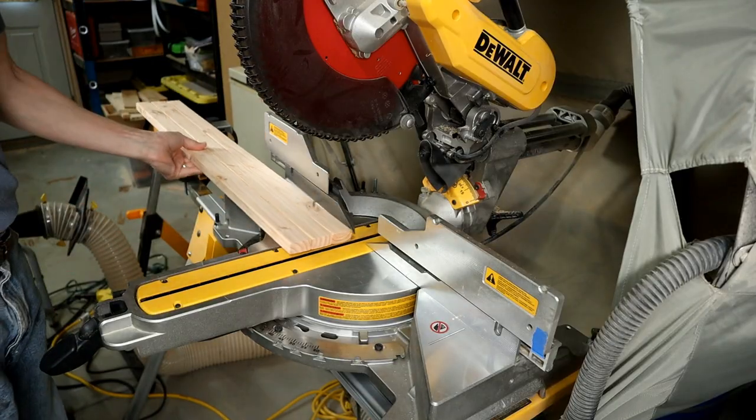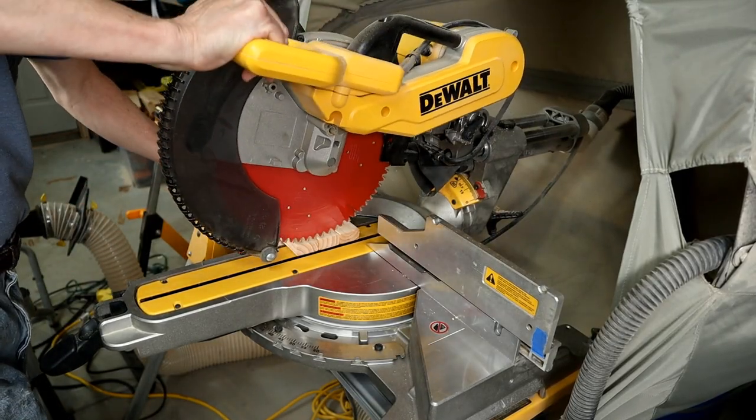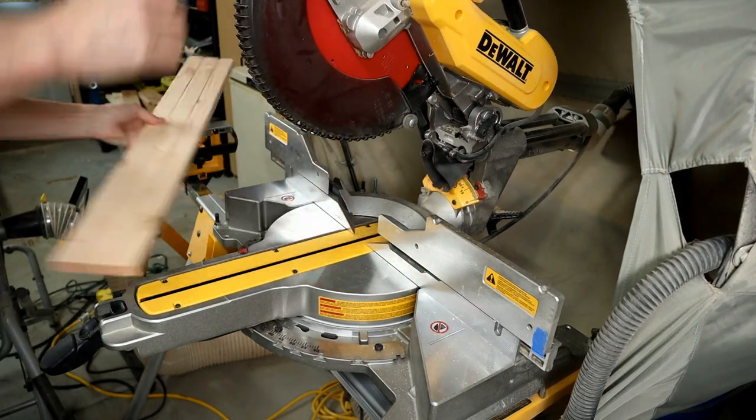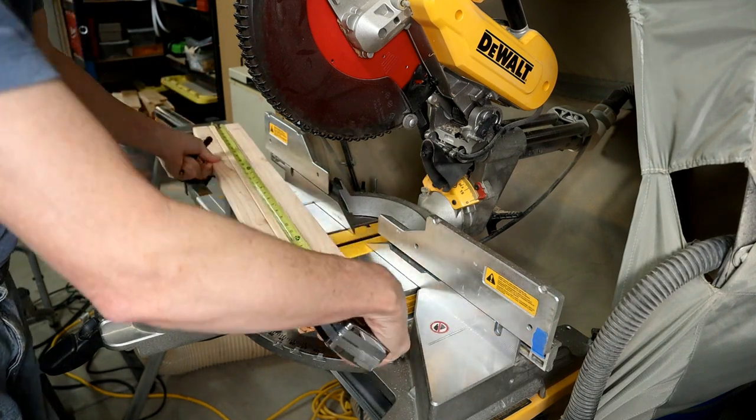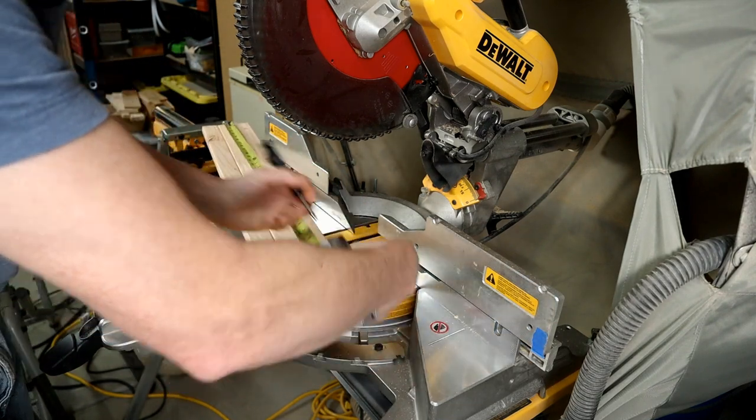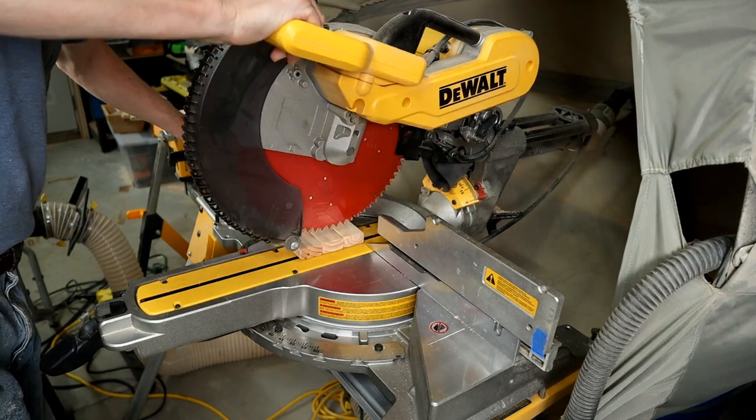Once the glue has had a chance to dry, I trim the main coat hook board close to one edge just to clean it up. There's only about a quarter inch to play with, so you don't want to go too far in. Then I measure out and cut this board to a 31 and a half inch final length.